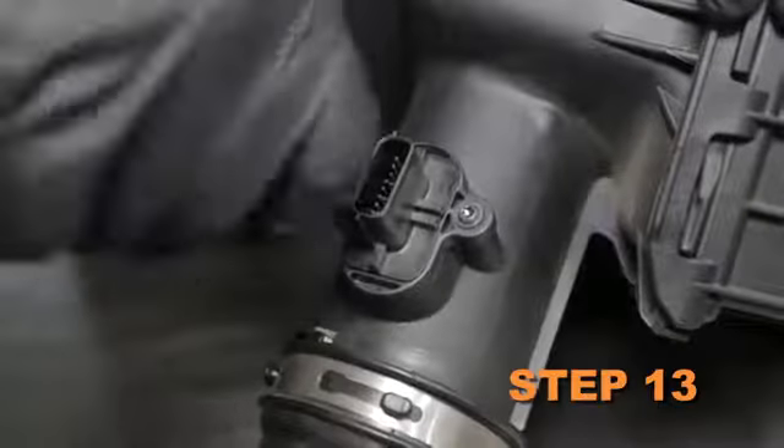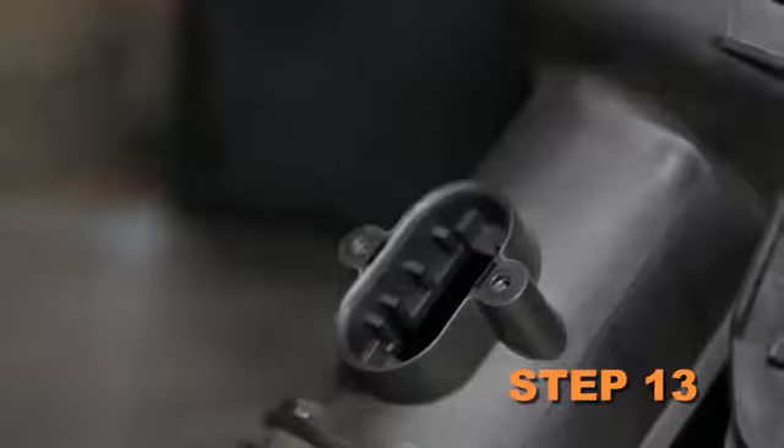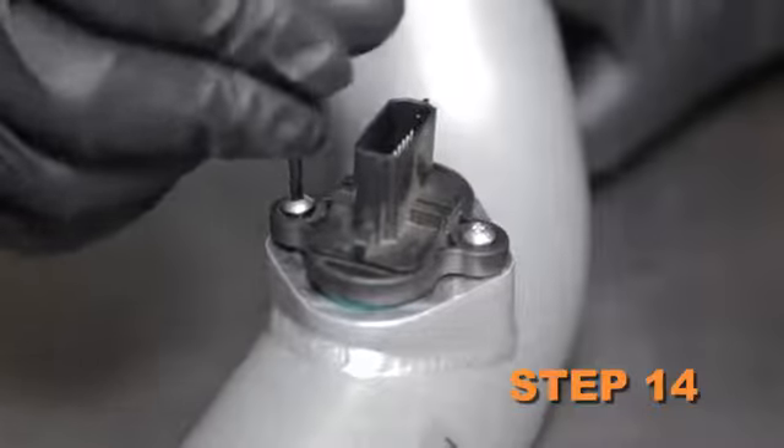Remove the two screws securing the mass air sensor, then remove the mass air sensor from the air box. Install the mass air sensor into the K&N intake tube and secure it with the provided hardware.